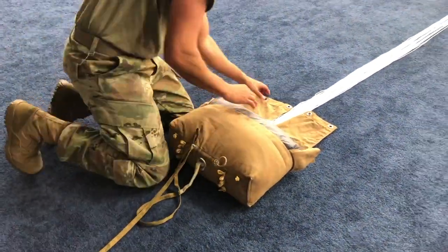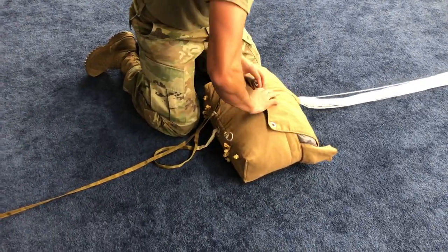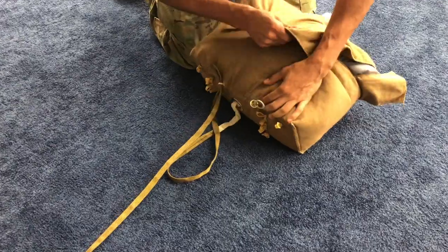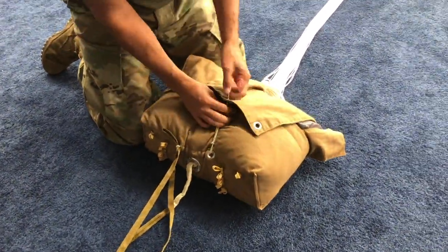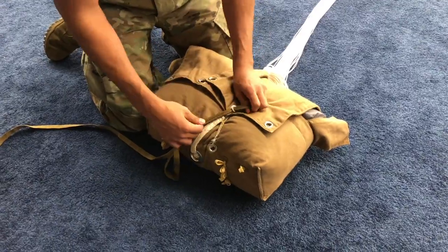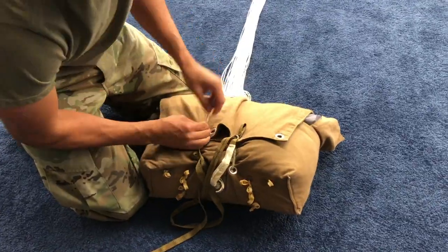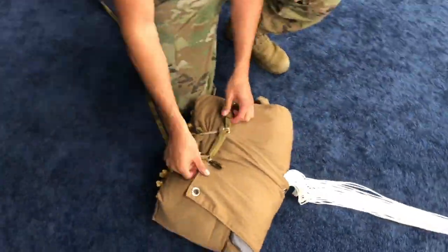Place a temporary stow using the drogue slider control line in the working view left safety stow loop. Using working view, close the left and right inner deployment bag flaps by overlapping and aligning the two inboard grommets on each flap. Start in the center and pass the right stow loop through the two overlapping grommets, making the first drogue slider control line stow approximately one inch long.